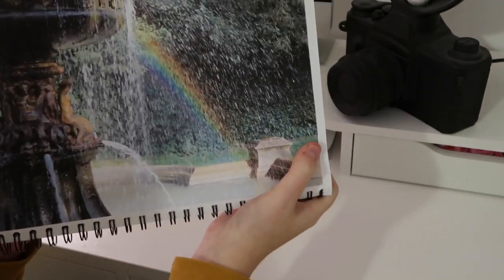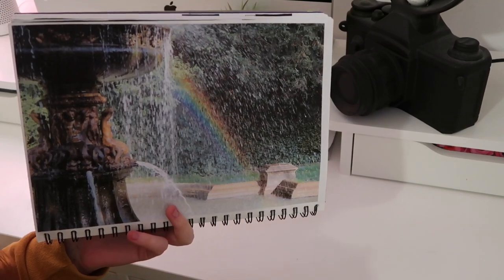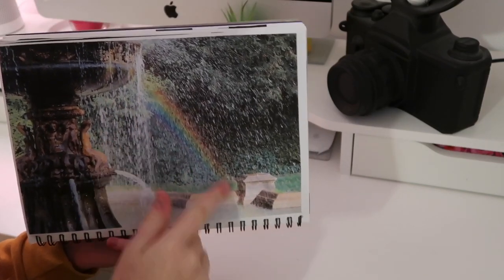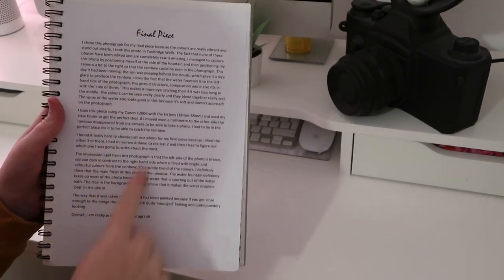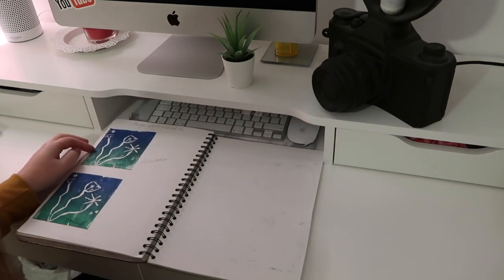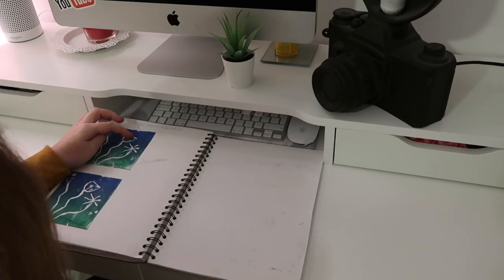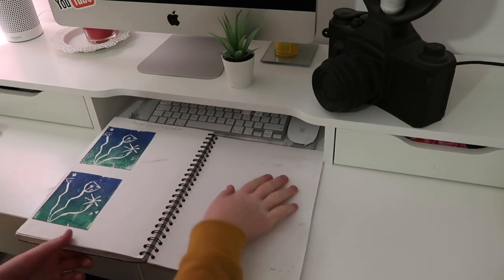For my actual final piece I changed my mind from the acorn and chose a rainbow photo instead. It had a lot more to talk about — the rainbow, the water, the composition with the subject to the left of the page rather than centered. I knew it would score better. I also wrote about it in detail. Then I did Angie Lewin-inspired lino prints in a blue and green background, carefully preserving the designs in the middle without breaking them.